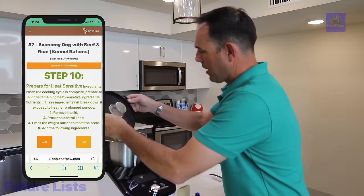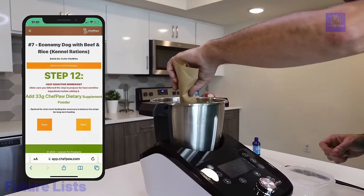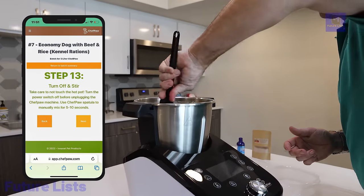Chef Paw enhances your dog's health, simplifies meal preparation, and offers a cost-effective solution for as low as $1.81 per pound.